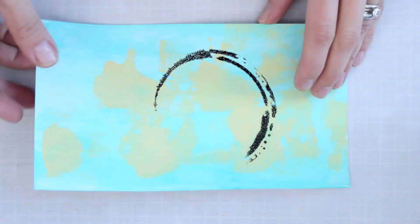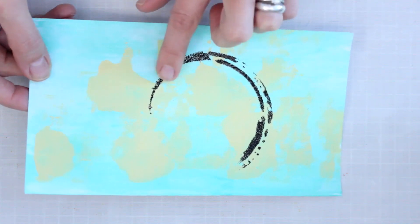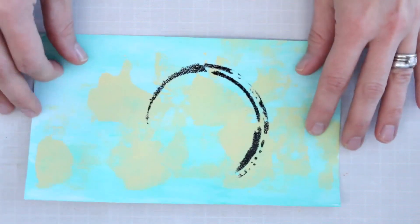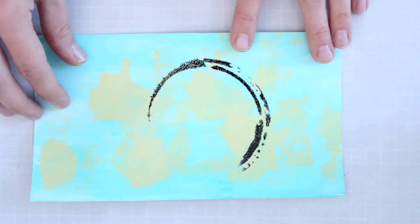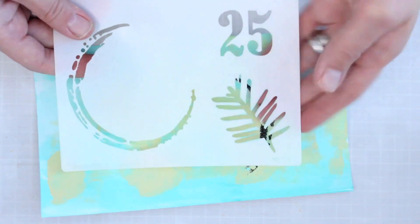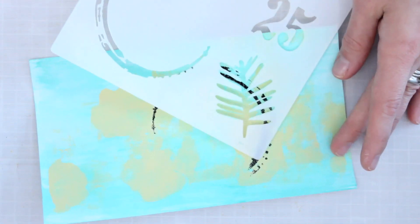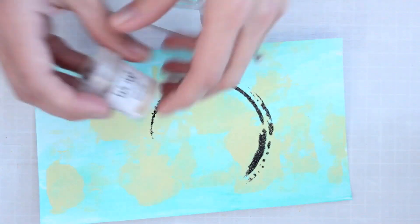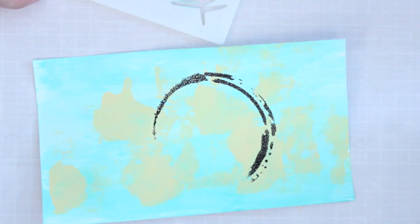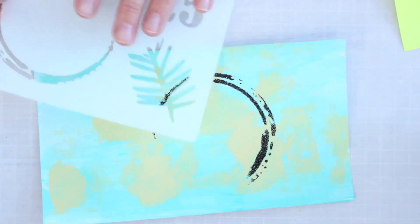I've heat set the embossed focal and you can see the shine to it — and if you could touch it you'd feel that it's raised. I can play with the orientation of the card and where the focal element will go. That's why I did this circle portion first — so I can position the pine bows around it perfectly. For the second layer of embossing I'll be using the gold pearl embossing powder, and I'll reuse the same post-it notes to mask off the other elements of the stencil.